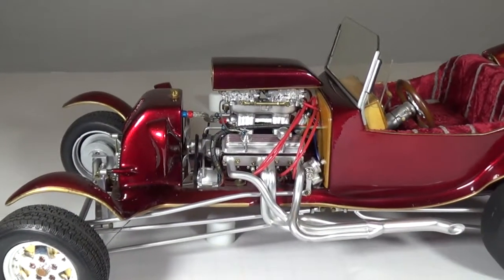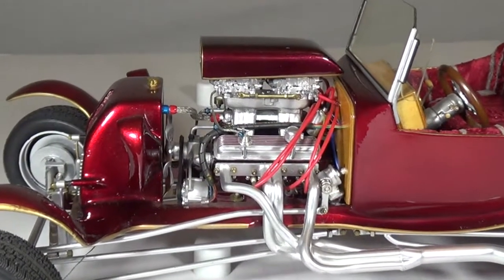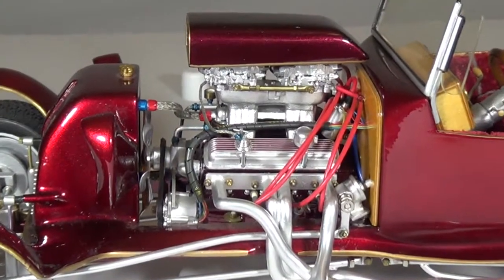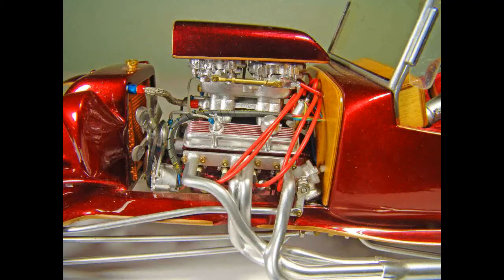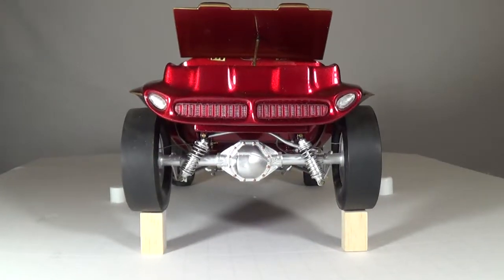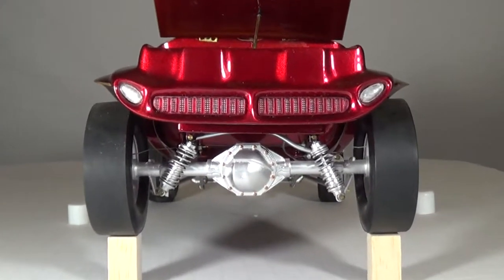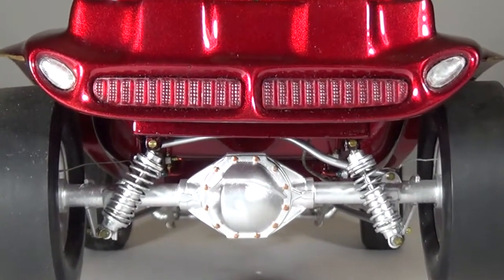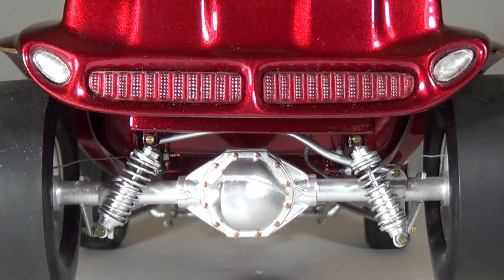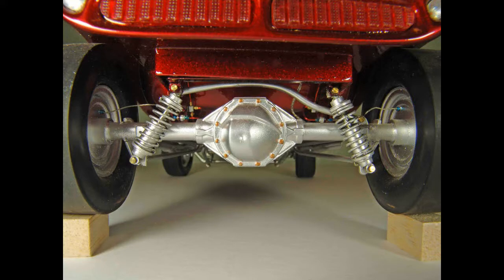The engine block itself I got from another kit, but I went all out on the detailing. I scratch built the air scoop. All fittings, wiring, plumbing, and linkages were consistent with an actual car. The rear end of the car really shows the custom fabricated body work and differential. Very difficult and time consuming to scratch build. The result is a unique scale model which has won numerous awards at modeling competitions around my home state of California.